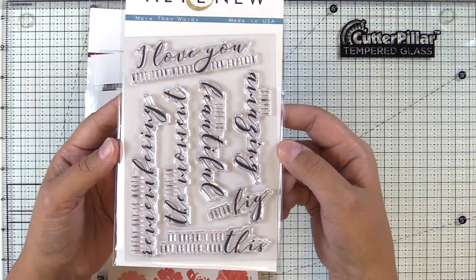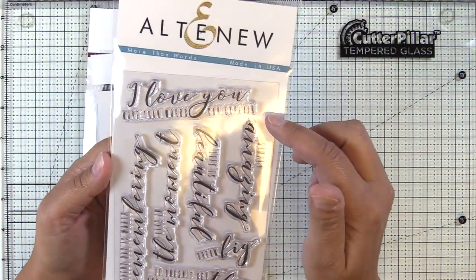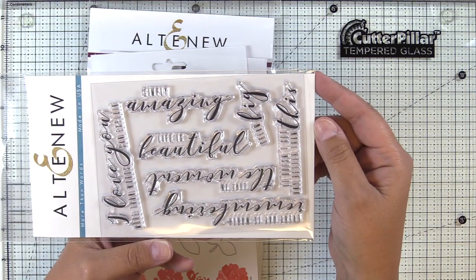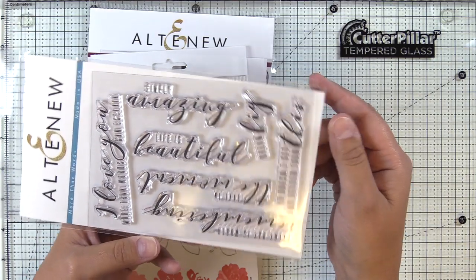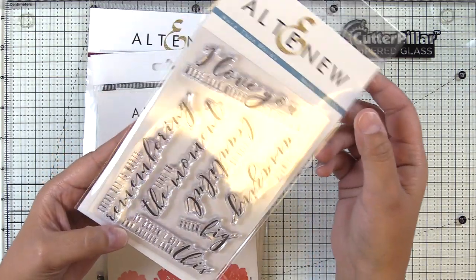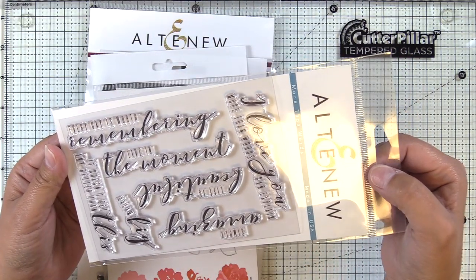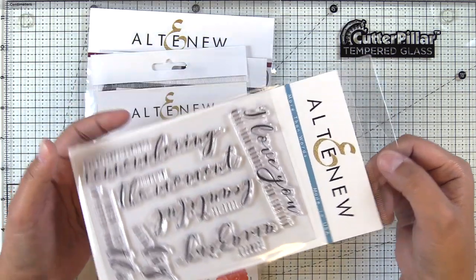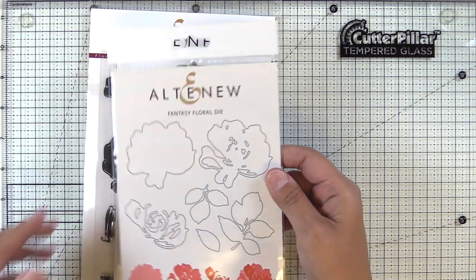Moving on, we have More Than Words, a stamp set. I love a script and sans-serif combination on sentiments — these sentiments are just gorgeous. They emboss really well, they ink up really well, and they can either be the focal point of a card or be added to your florals or other elements. It's just a really versatile set.